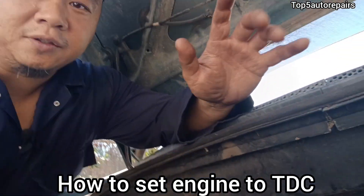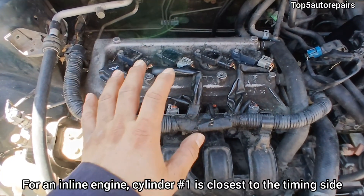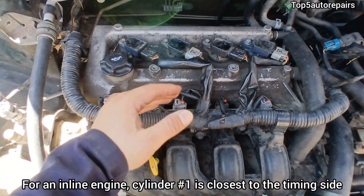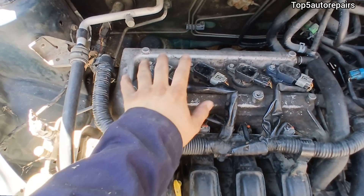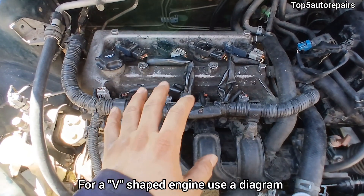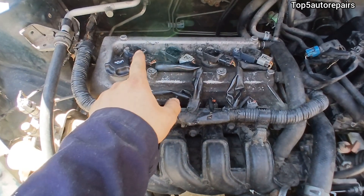In today's video I'm going to show you how to set your engine to top dead center. First, identify cylinder number one. For an inline engine like this one, it's always closest to the timing side, so this one is going to be cylinder number one. If you have a V-shaped engine, I suggest getting a diagram — for most V-shaped engines, cylinder number one is always going to be on bank number one.